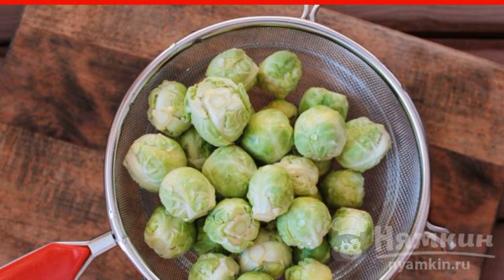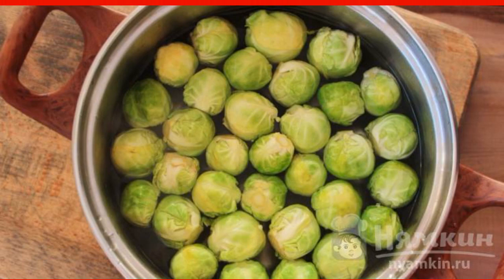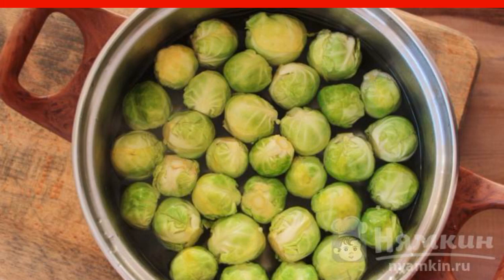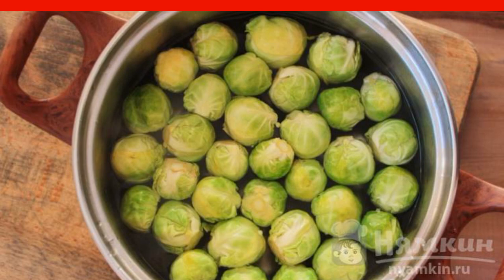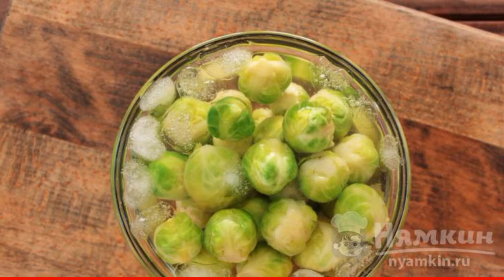Boil water in a saucepan, add salt, and put the cabbage in. Cook for about five to seven minutes. When the cabbage is cooked, add the lemon juice to the pan, then begin cooling the vegetables.